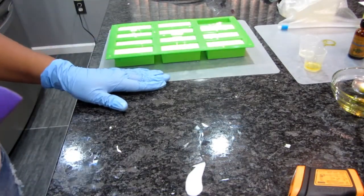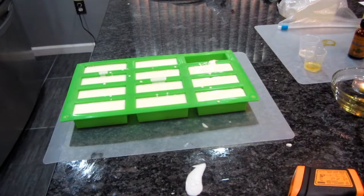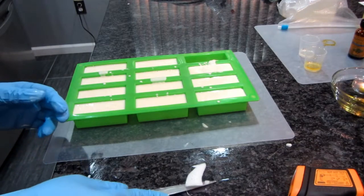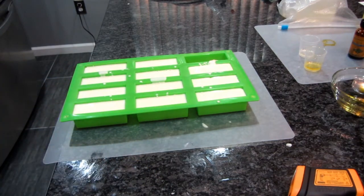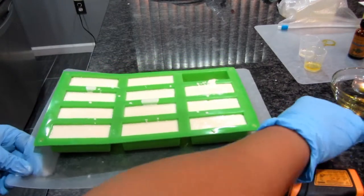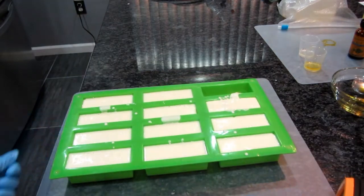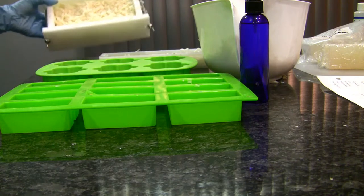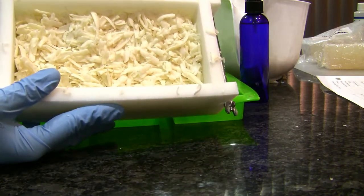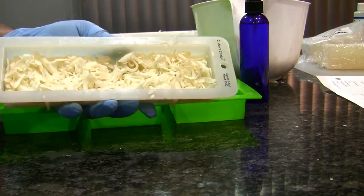I'm going to let these harden up. With melt-and-pour I'm not a fan of rushing it by putting it in the refrigerator to cool off fast. I've filled up my two-pound mold to the top and also filled up my sample mold.